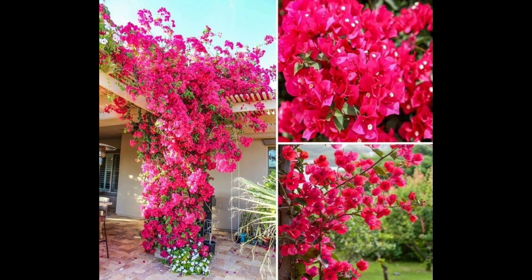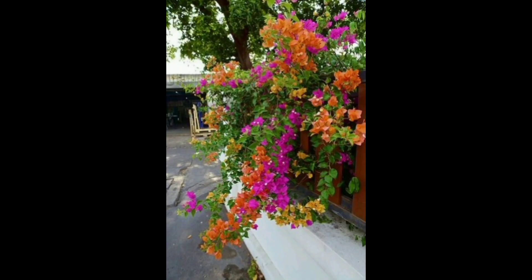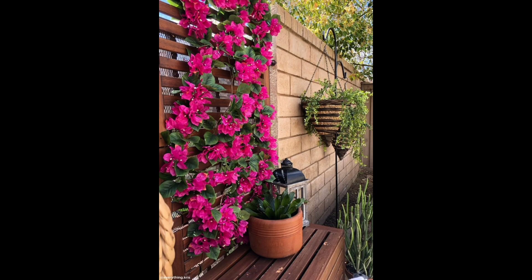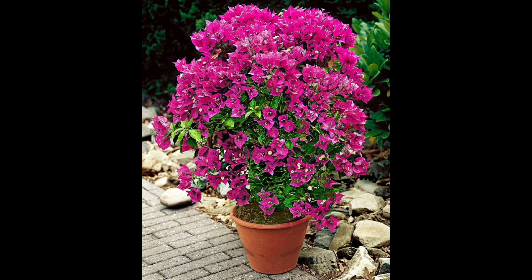Speaking of watering, bougainvillea prefers infrequent deep watering rather than frequent shallow wetting. Too much water promotes growth and can cause root rot. When your bougainvillea is establishing, you will have to water it more frequently — how often depends on the size of the plant, the soil it's in, and your climate zone.